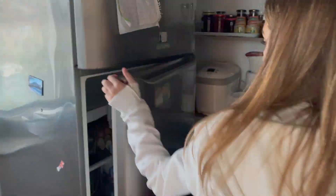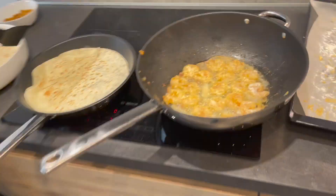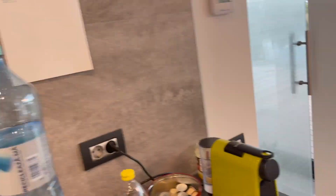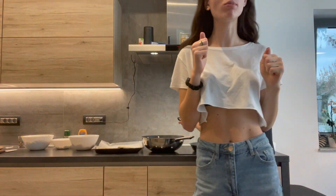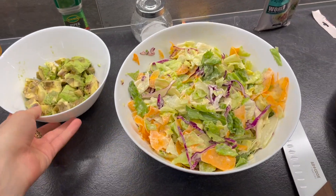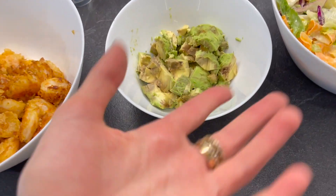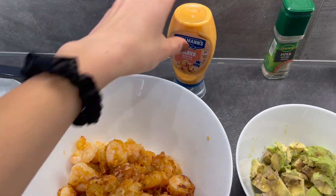Okay, so we are getting the salad from the other place because it's too big. Here is Daria, which is always reading. So here is what we need: the mix, the salad, the avocado — I'm sorry that it's a bit too ripe — and the shrimps and the sauce.